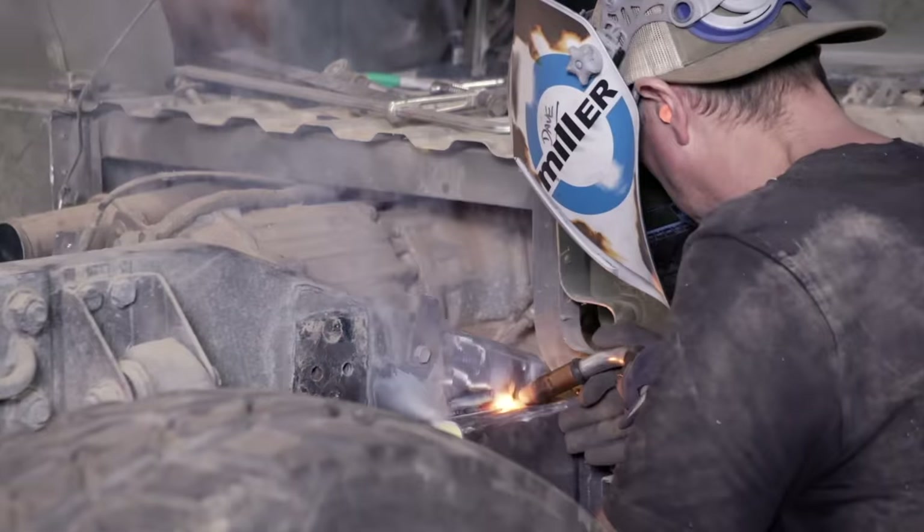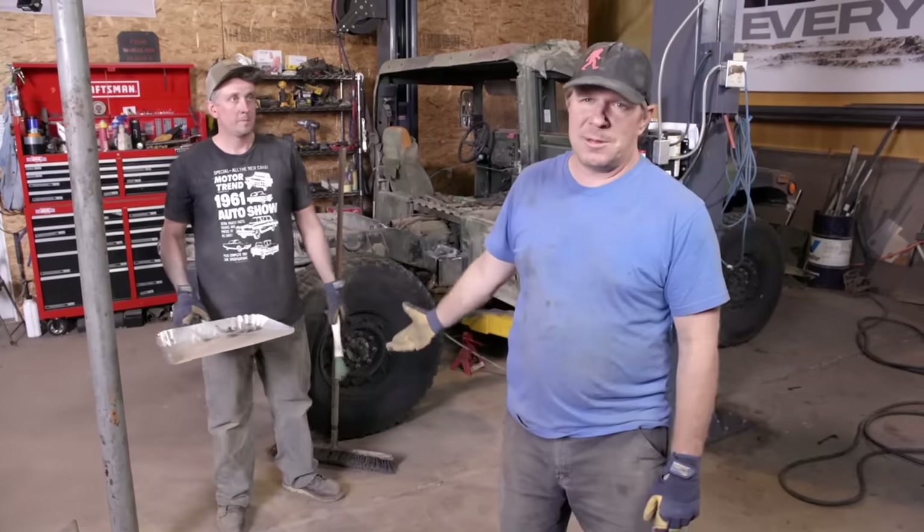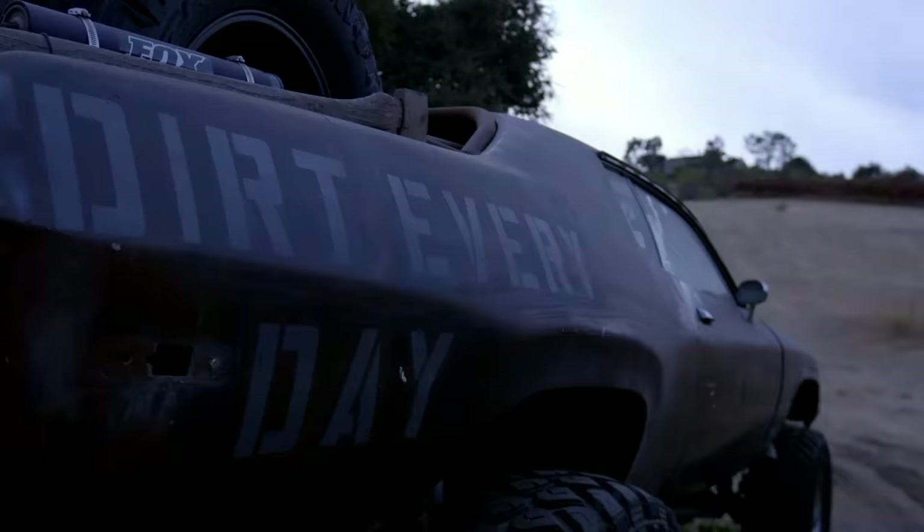Day one baby Humvee build. We took a Humvee apart, chopped it up, made it littler — went from 130 inches to 109. That's right where we want to be. Perfect.